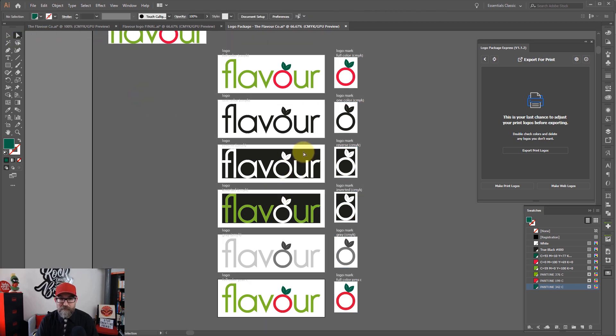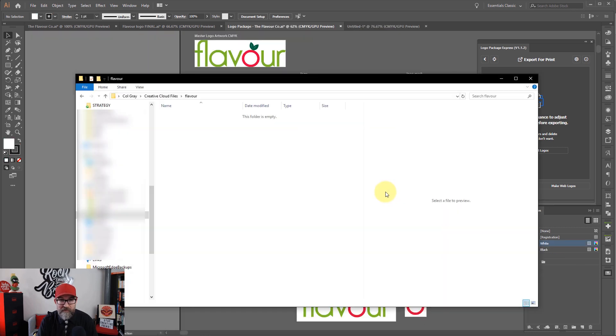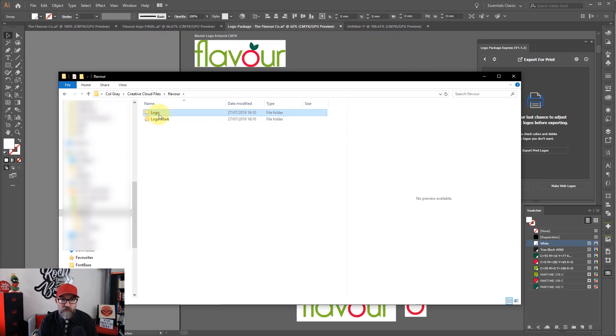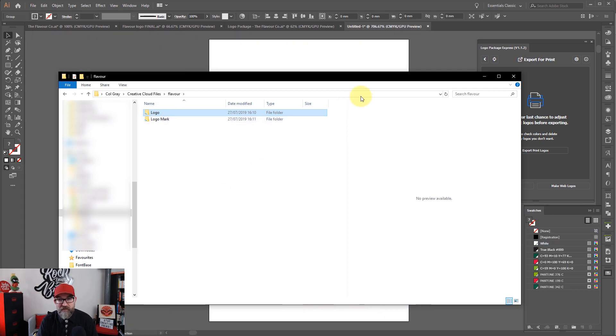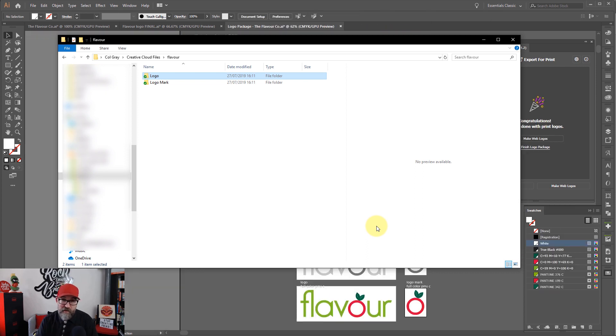Don't worry about the black rectangles in here - those get removed when the export happens. It's just to show you the white parts of the logo. I don't actually want this version here, so I'm going to select it all and delete it. If you delete things from an artboard, it just means it will not export those files. So I've got everything that I need here, and then I'm just going to click Export Print Logos. It's going to ask me for the name of the client and where I want to export them to. I've already set that up, so I'm going to Create Logo Package. Because I've got EPSs, it's taking a little bit longer. But if you hadn't chosen EPS, it would have been done by now - it's super quick.